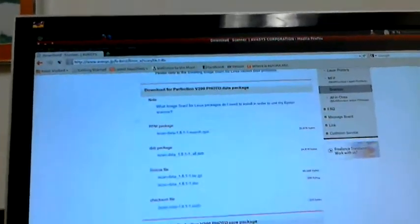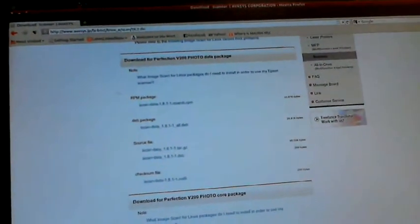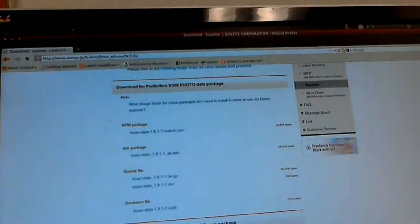You also need to know whether you're using a Debian-based distribution or not. In this case I am, because I'm using Ubuntu. The video is most exactly for Ubuntu users, but it could apply to other distributions as well — though I can't certify that. I know this works in Ubuntu 11.04 with the Epson Perfection V200.